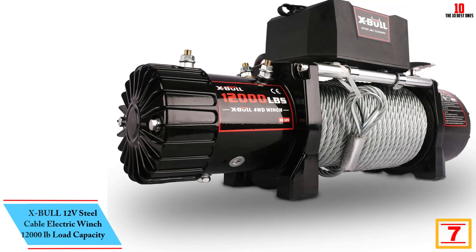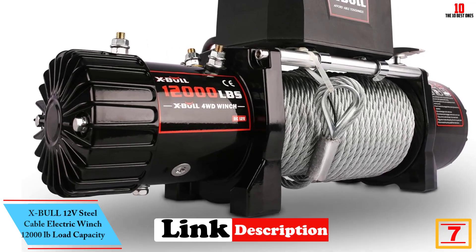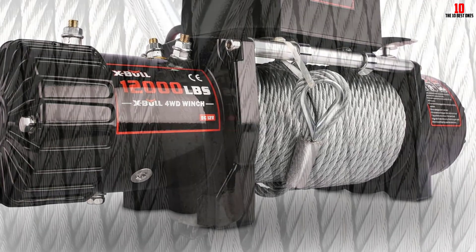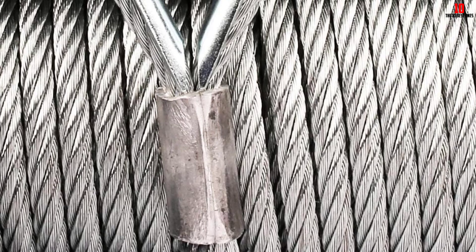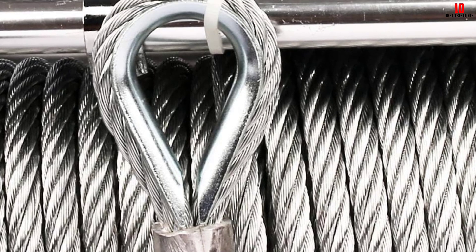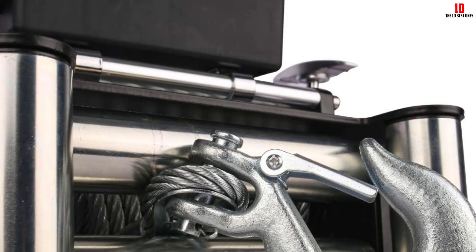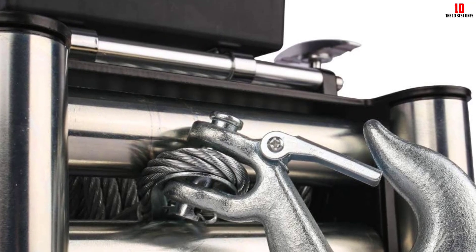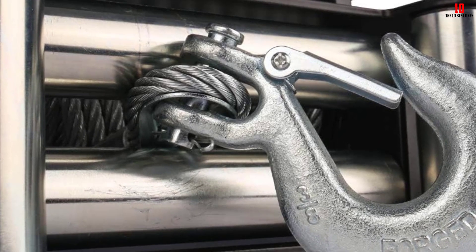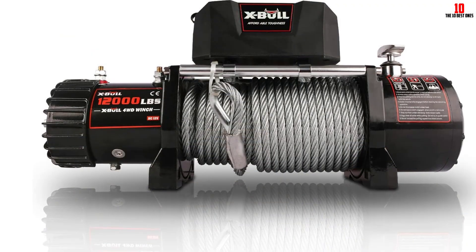At number 7, we have the XBOL 12V Steel Cable Electric Winch with 12,000 lb load capacity. The XBOL ATV 12,000 lb winch provides strong power to recover your vehicle when it is stuck under various circumstances in off-road adventure. It has a three-stage planetary gear system and a super big power motor. It features automatic load holding, breaker for maximum safety, high tensile steel cable, free spooling clutch for fast wire rope payout, heavy-duty sealed contactor, wireless remote control for easy operation, and four-way roller fairlead. This winch operates quietly and efficiently.